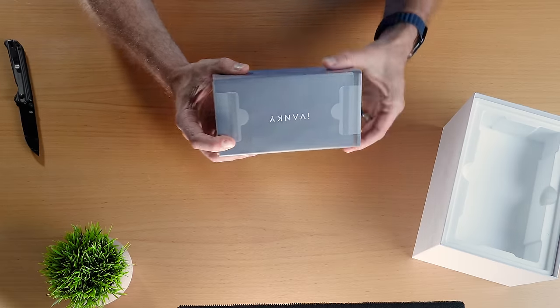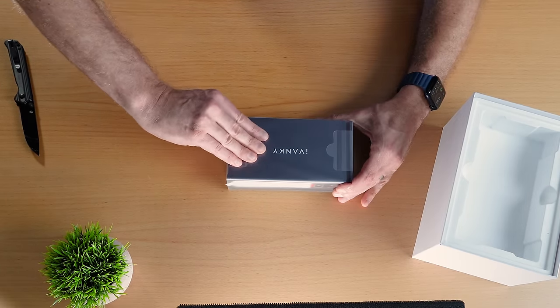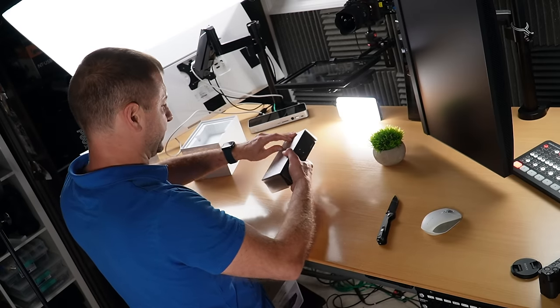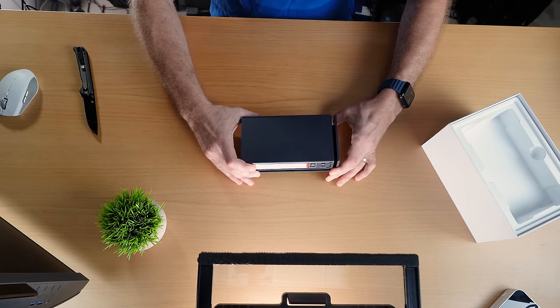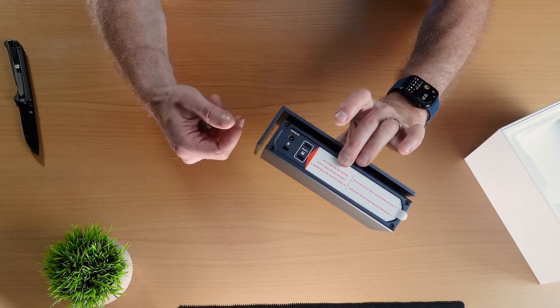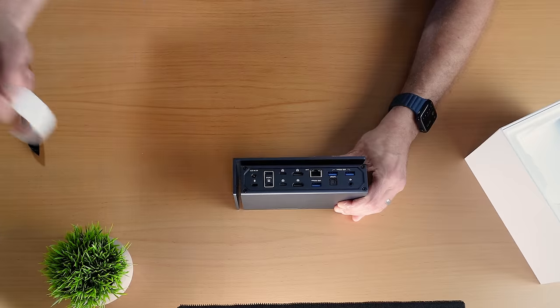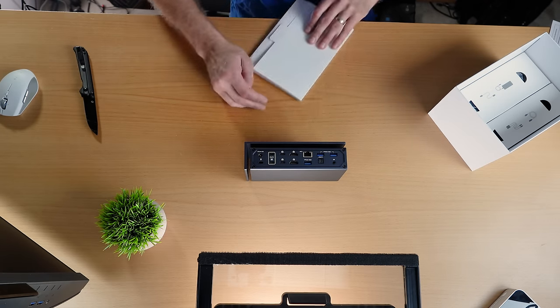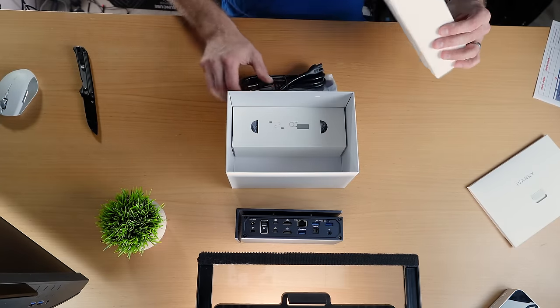Designed for macOS. Quad monitor support. 40 gigabits per second. This thing has quite a striking design — very unusual. And what's interesting is that its footprint is actually smaller than my previous one. This is a hunk of metal — this whole thing is metal. In the box: instructions, cable ties, accessories, power cable.